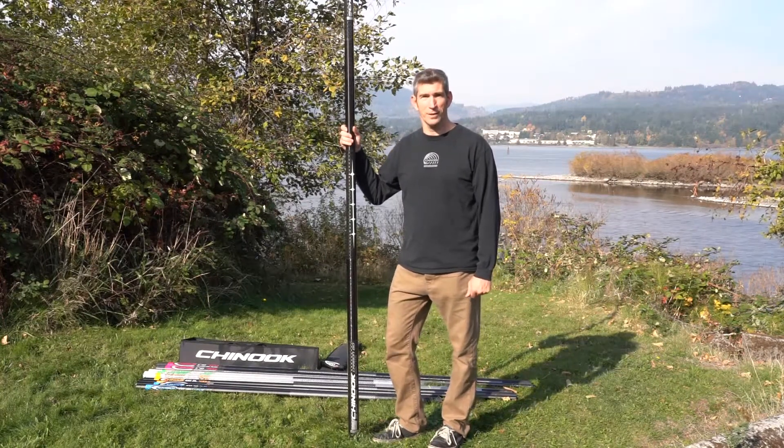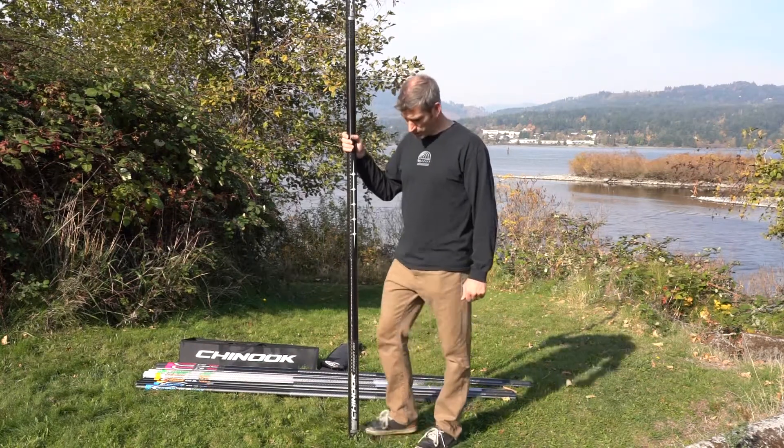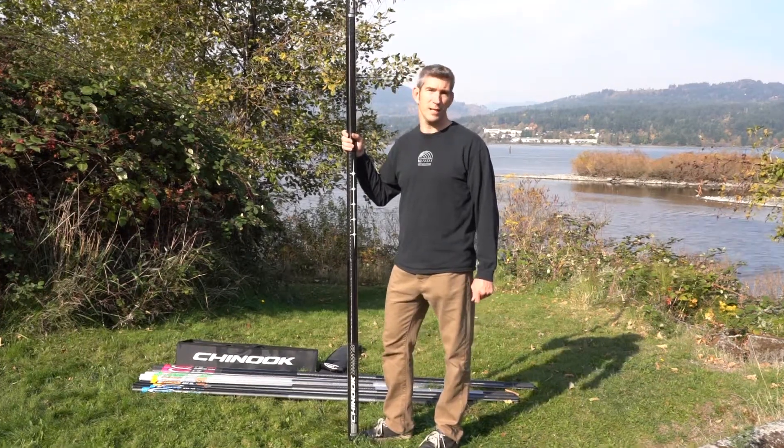Hi, my name is Caleb Walker. I work in product development at Chinook Sailing Products. I'm here to describe our 2019 C80 carbon mast.